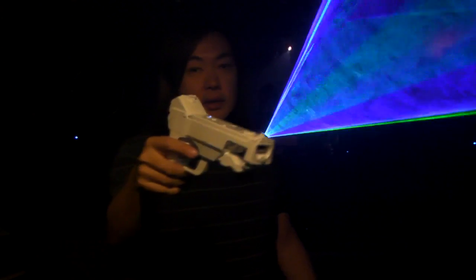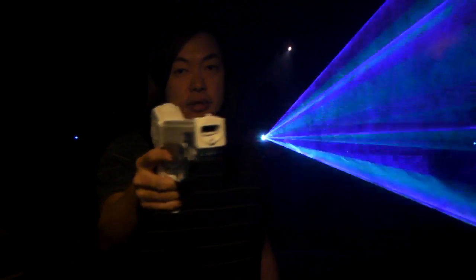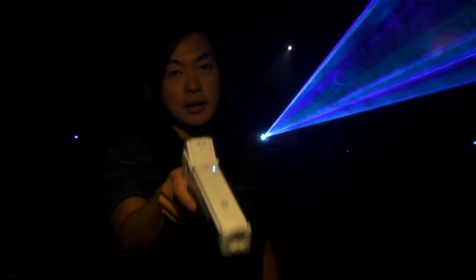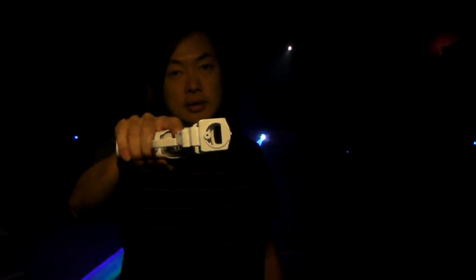The laser behind me is being controlled by DMX. So when you raise the Wii controller, the laser moves this way. When you twist, the laser moves this way.